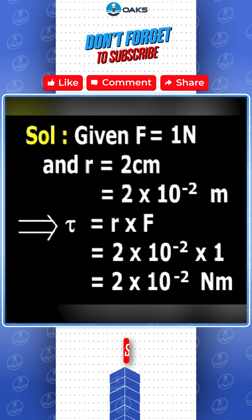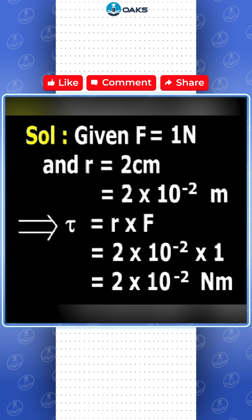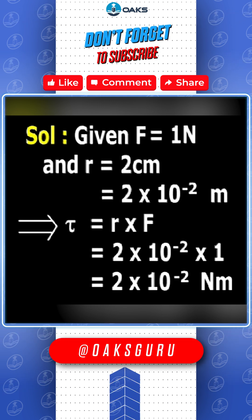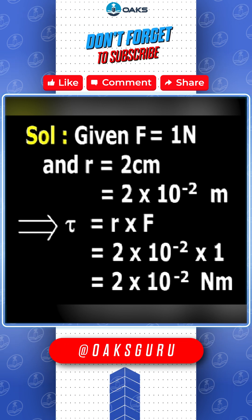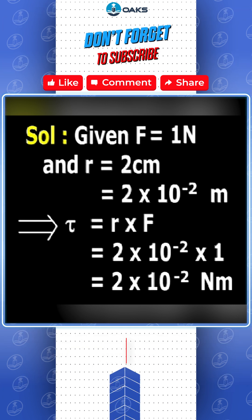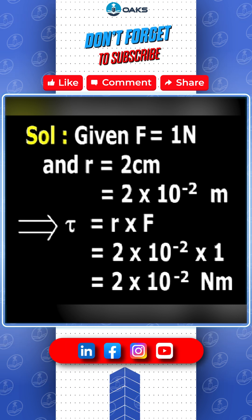Given F = 1 N and R = 2 cm, that is equal to 2×10⁻². That implies τ = R × F = 2×10⁻² × 1, which equals 2×10⁻² Nm.